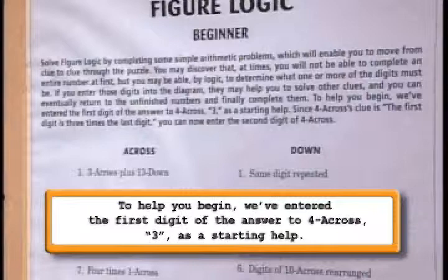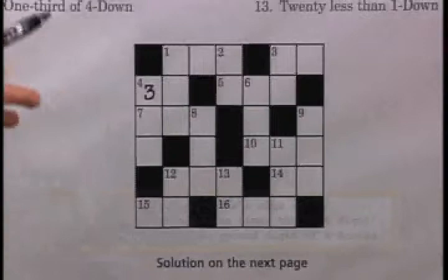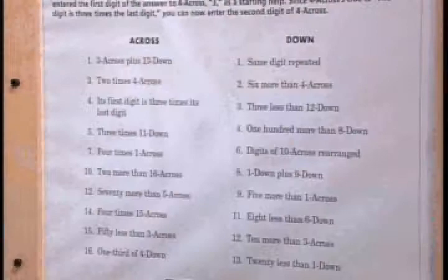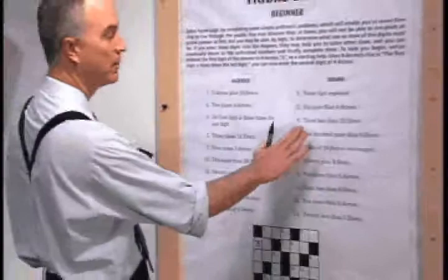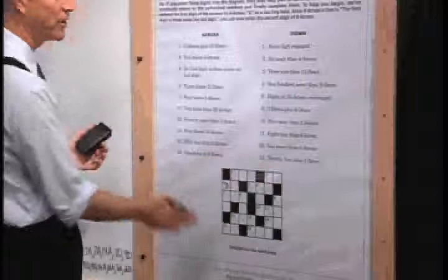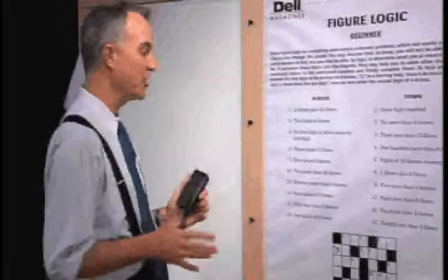Four across's clue is: the first digit is three times its last digit. We've got across clues and down clues just like we would in a word crossword puzzle. Any single one of them might be very difficult — for example, three down says it's three less than twelve down. If you look at twelve down, we don't have an answer for that yet, so you can't know one without first completing the other. Because they're all in word math problem form, it can look very daunting at first, but it's actually quite simple.